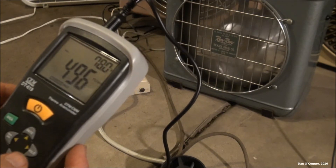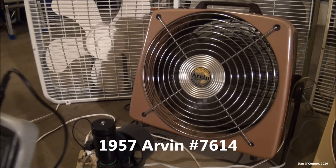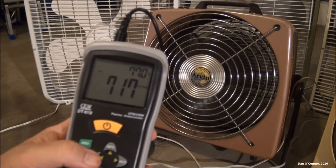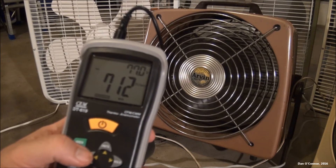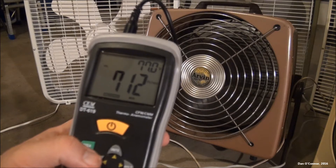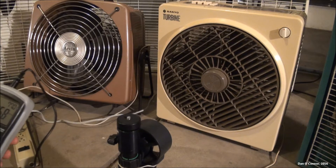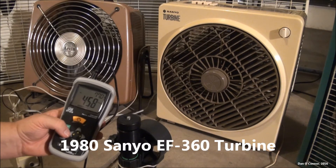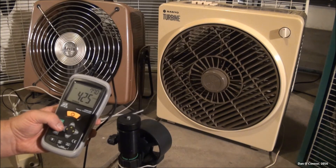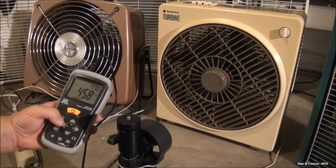Let's check another fan. All right, here's the Arvin. Pretty hot, really. All right, we're checking the Sanyo Turbine. Max of 458, apparently.